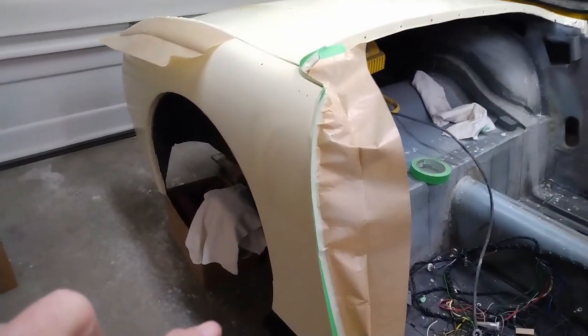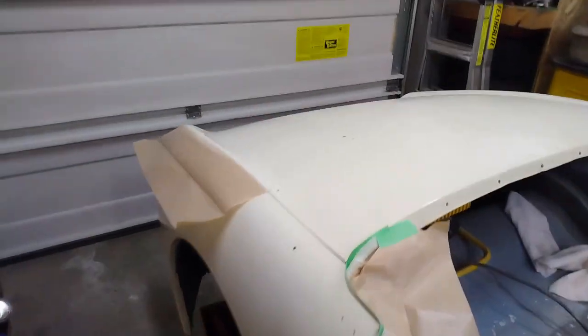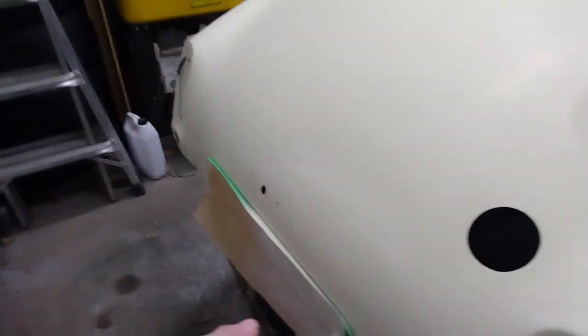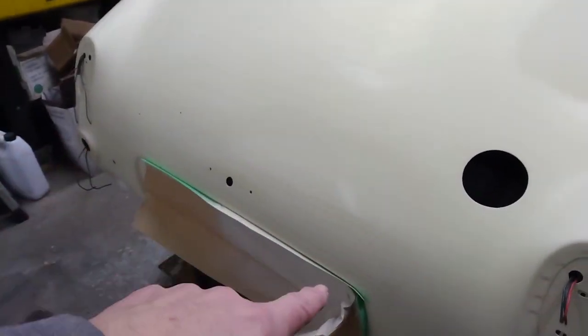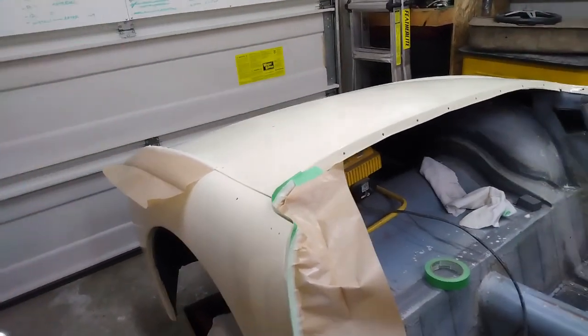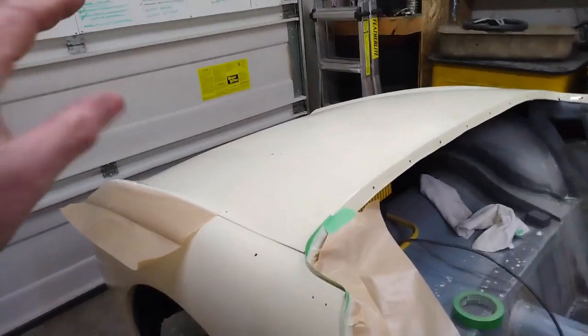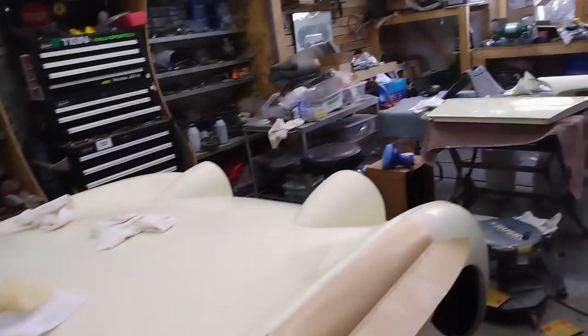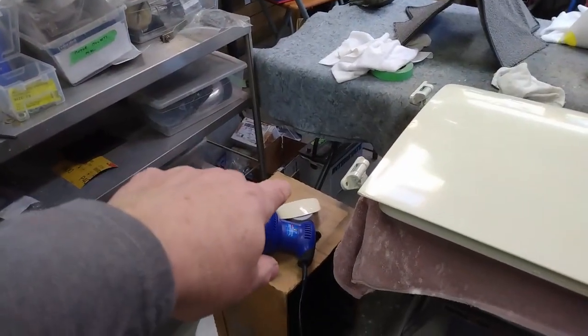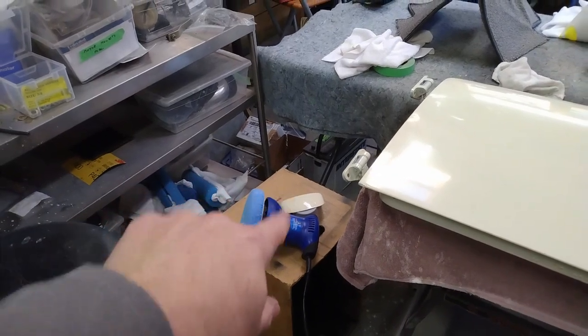I now have two coats on all of the patch spots - down along the door jamb here, on the back deck, and on the just above the license plate recess down here. I'm going to turn the heat back on in the garage and leave it for a couple of days before I start sanding. There's lots of bits and pieces I can do in the meantime - I can finish polishing both of the doors inside and out, or the plinth for the license plate light just down here that needs to be sanded and polished. So even while I'm waiting for the paint to dry there's still lots of work to do.